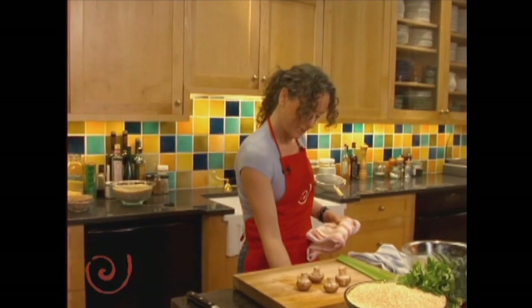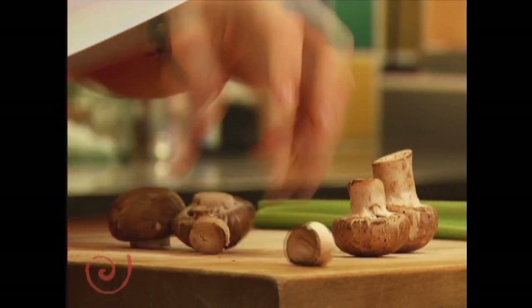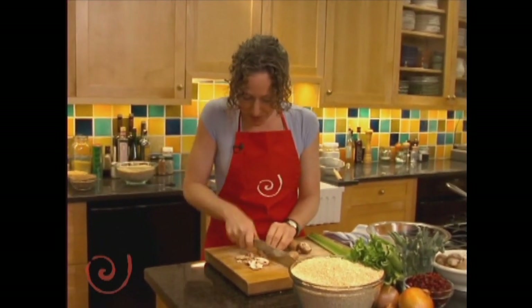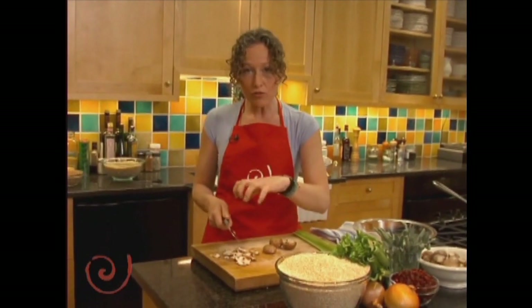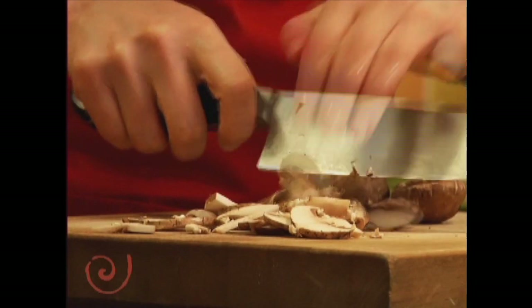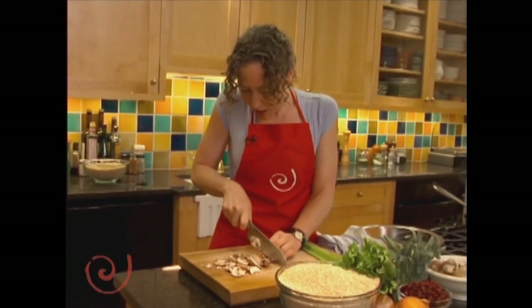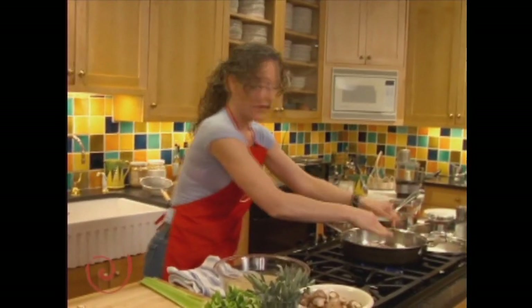Whenever you're cutting, if you're new to the kitchen, just remember to keep your fingers curled in so you don't lose one — because that would definitely change the taste of this dish. Mushrooms are also rich in something called germanium, which helps to oxygenate the body and the cells. So I'm going to put that in right on top.